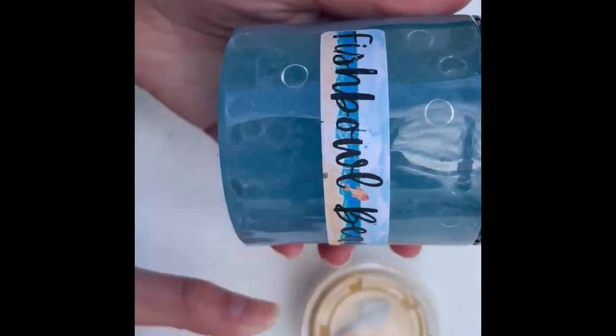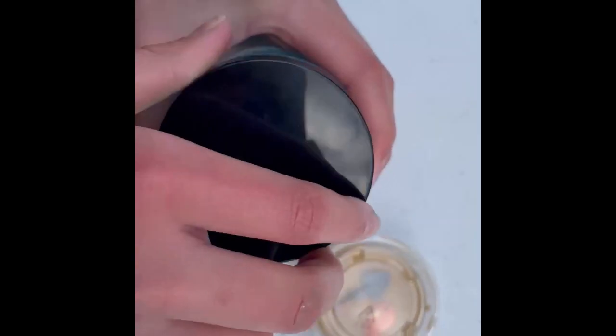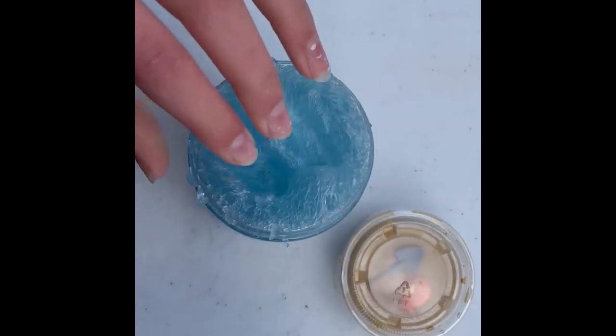Hi guys, I'm back with another slime that came out. It's called Fishbowl Beach. It's really cool. It is a fishbowl texture, and it's blue and scented — it's blueberry scented. It smells really good.